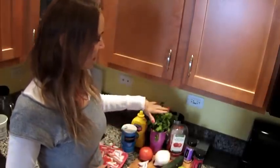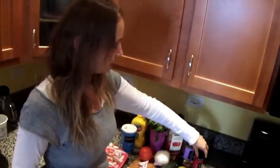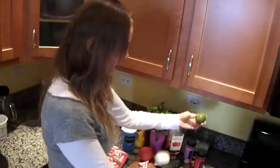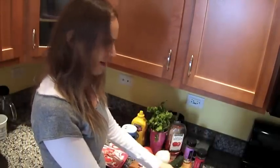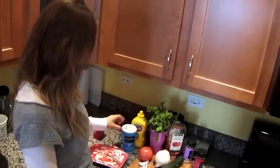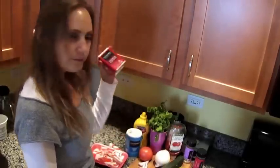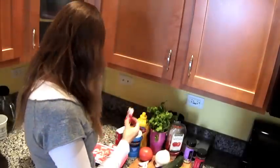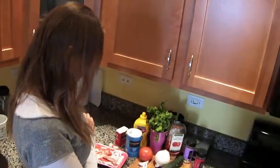So what we are gonna do today is a surimi cocktail. Surimi is an imitation crab. The good thing about this recipe is that you get a fish taste and you don't have to make a mess in the kitchen. What we will need is some coriander, ketchup, garlic salt, red crushed peppers, avocado, lime, a little jalapeño, some cucumber, onion, tomato, salt, vinegar, and black pepper.